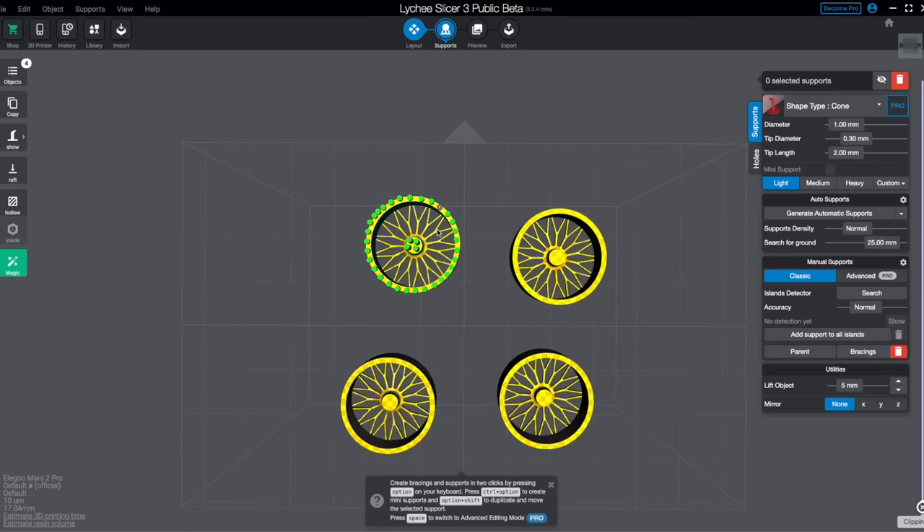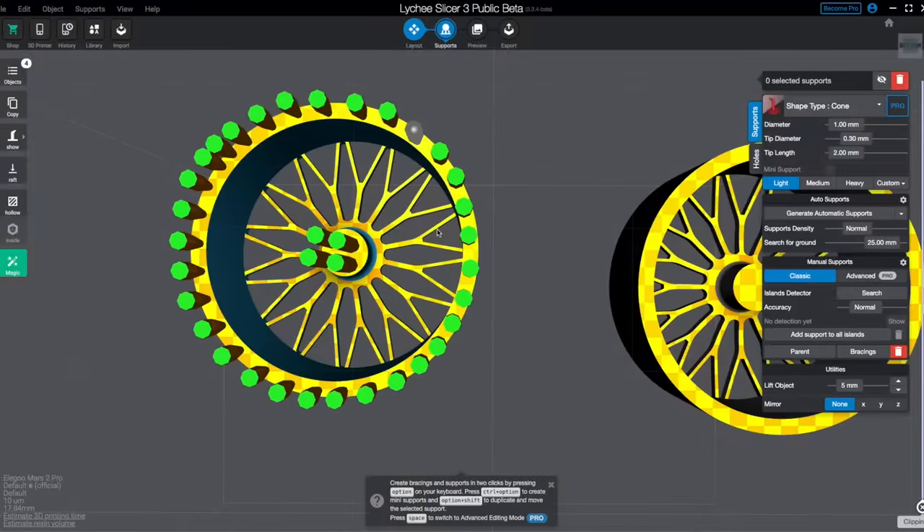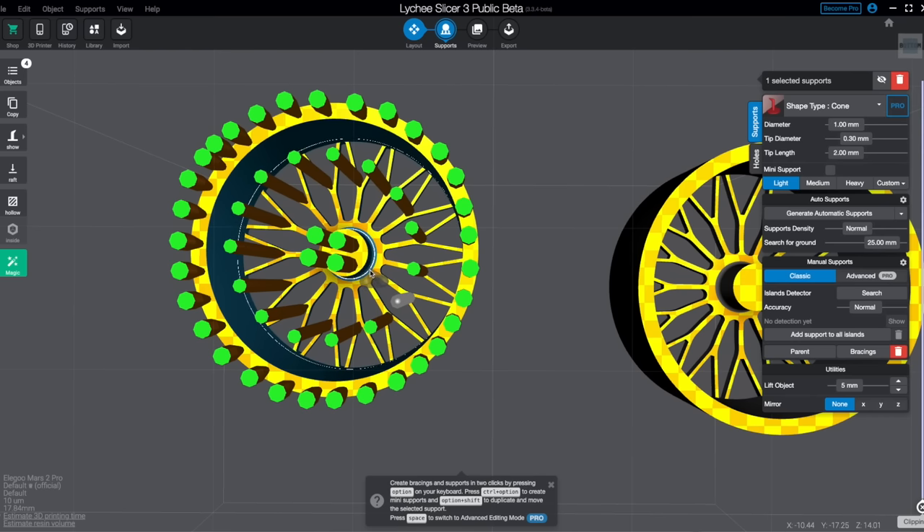For the spokes, since they are very thin parts, I'm going to be using light supports. I'm just targeting the first layer that comes out of the vat, because if you don't add support there the spokes will fall into nothing and all fail. Be very cautious of where you add supports, otherwise the print fails and you have a lot of cleanup to do. At the beginning I had a lot of failures from not taking care of supports well enough, but now I have a general idea of where to place them.